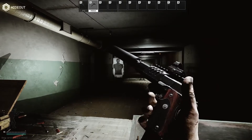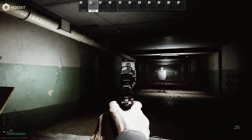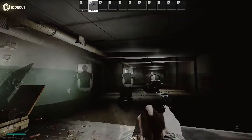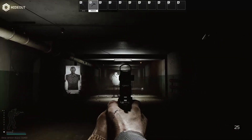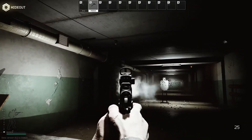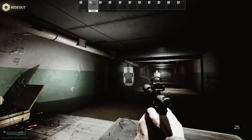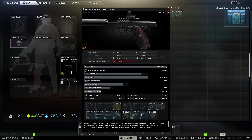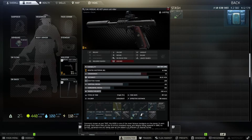This thing does look pretty sleek. Let's see how she shoots. That thing sounds impressive — I love the way it thuds and sounds like it really packs a punch, which it does. The stats for this pistol come in at 68 ergonomics, 461 vertical recoil, and 309 horizontal recoil.